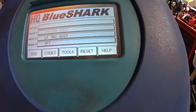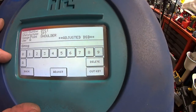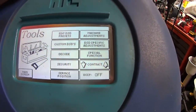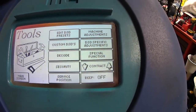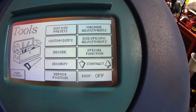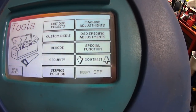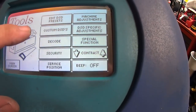One thing different about this machine that the Unicode doesn't have is you can go to DSD and create your own space and depth, or look it up by manufacturer. Some of these are my own custom ones that I've designed — it was very simple to go in and make your own. Under Tools > Edit > DSD Presets, they give you so many cards with this machine. There's a lot — so I never had trouble finding what I needed.